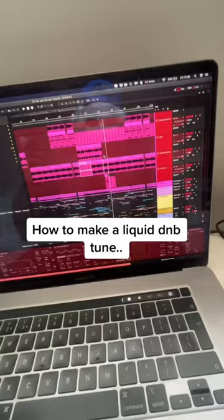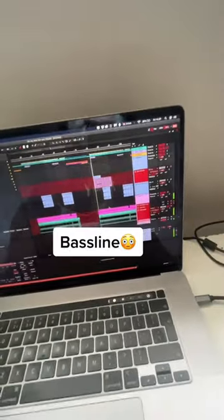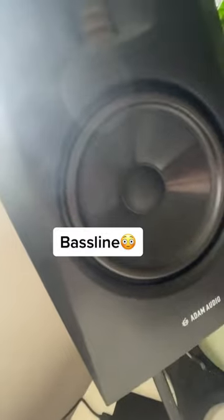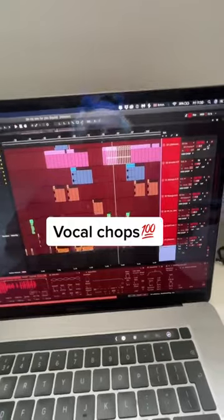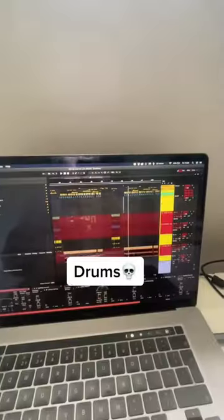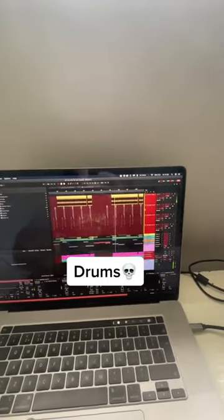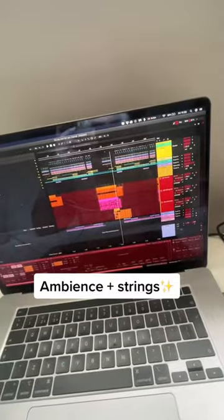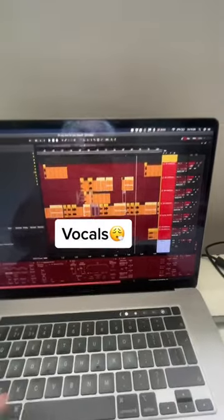This is how to write a liquid drum and bass song. Write some chords. Bass line. Chop up a bunch of vocals. Drums. Make some ambience and put in some strings. And then finally put some vocals in.